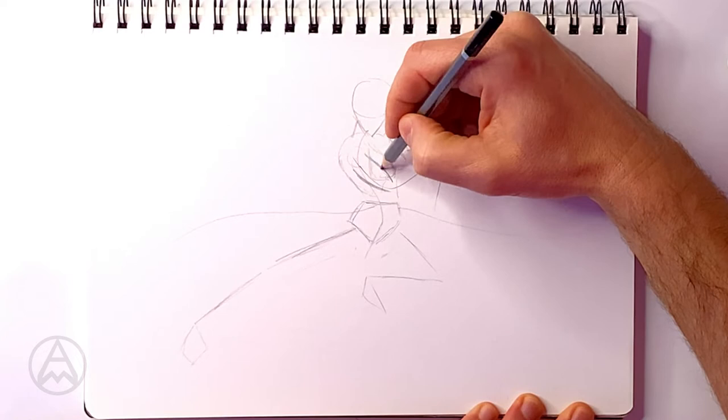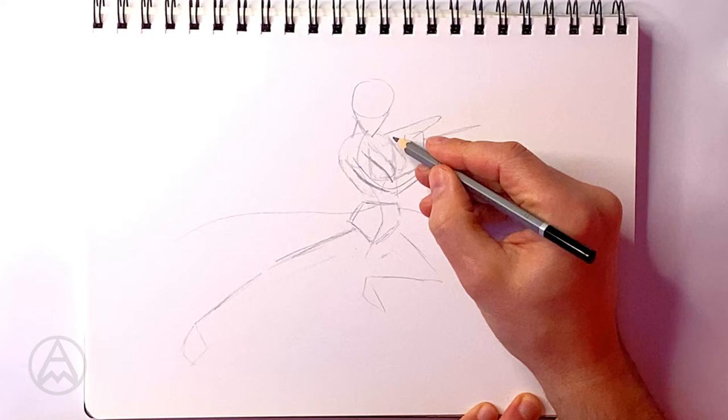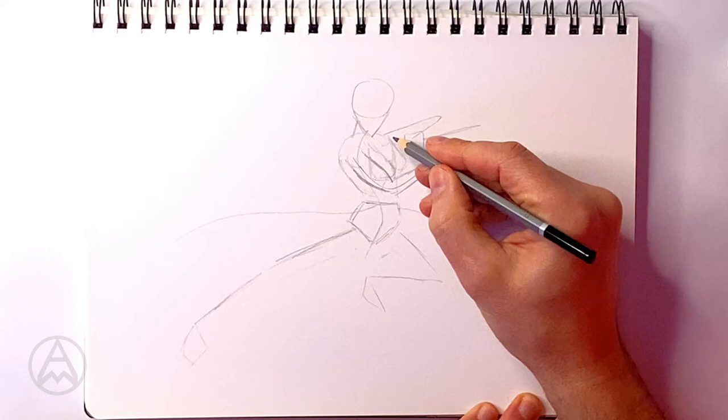Now I'm going to flesh her out a bit — give her some muscle and definition so we can actually see what the body's doing. I'm going to give her arms on either side, using our guides to tell us where to put the parts of the body.